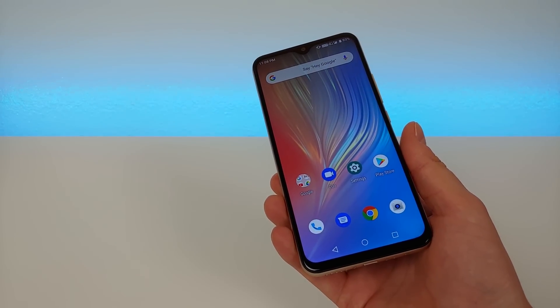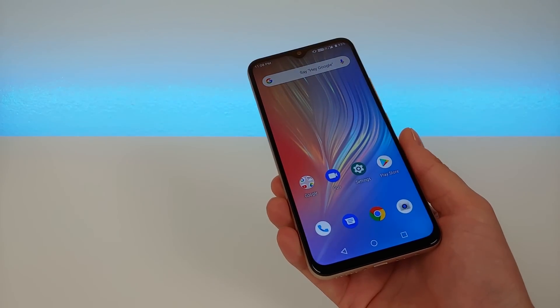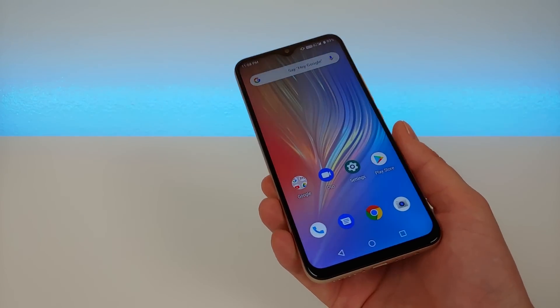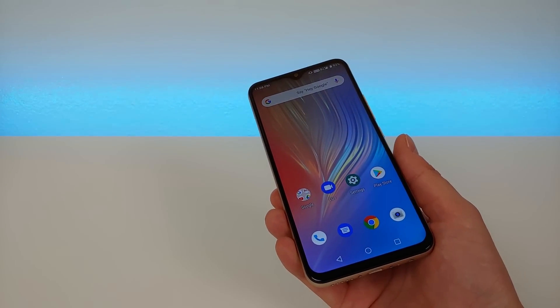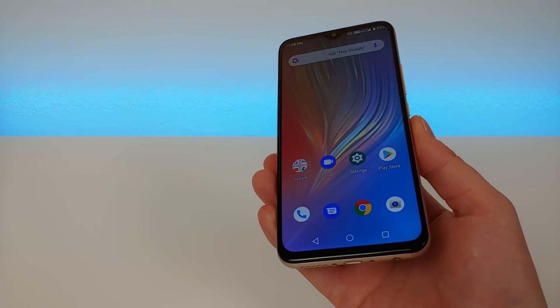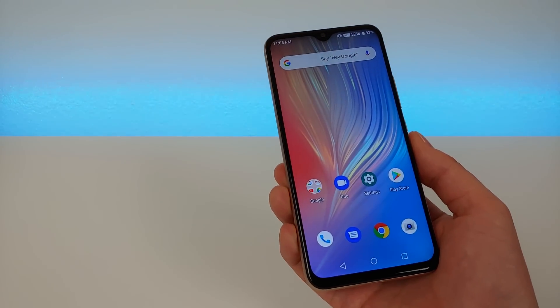I would like to thank Umidigi for being kind enough to send this out to me to review on the channel. I just want to let you know that this is a completely unbiased review, and that's how Umidigi wanted me to do it. I appreciate that and I hope you can learn a lot about the device in this video.